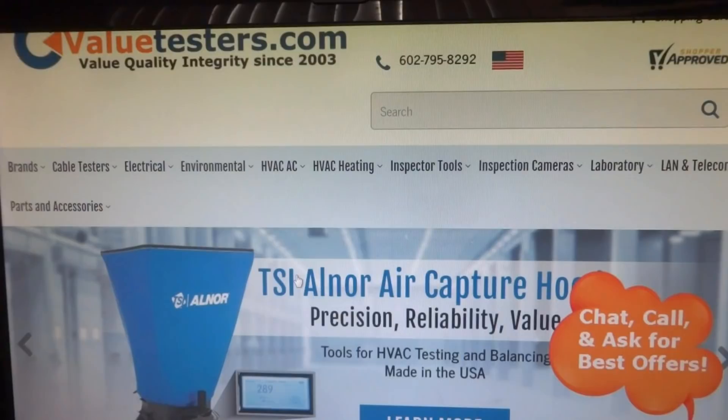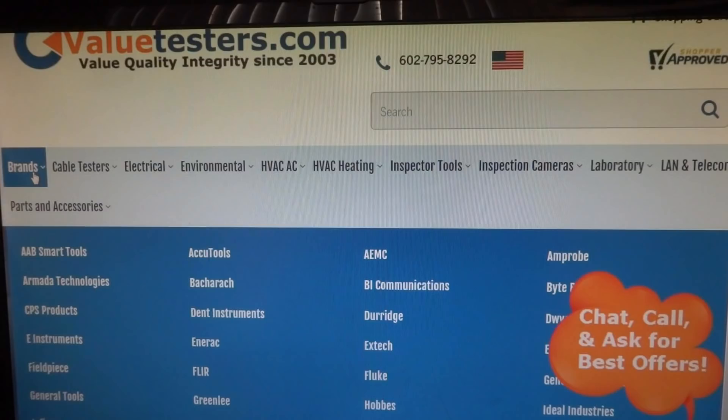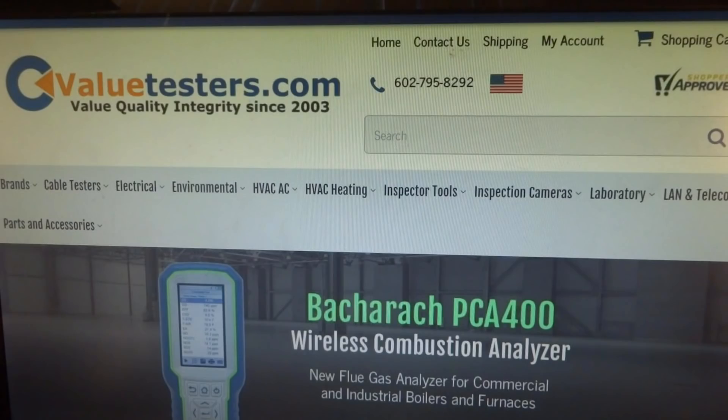This video is sponsored by Value Testers. Great promo offer on Testo, Fieldpiece, and Bacharach. Free 2-day shipping on purchase of $200 or more on selected seasonal testing equipment. Link in description below.